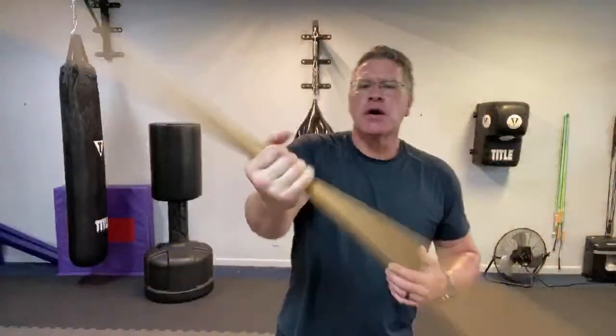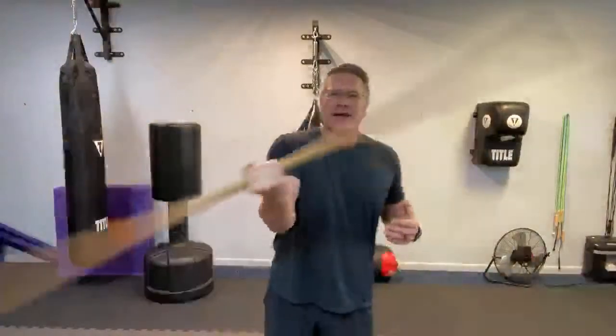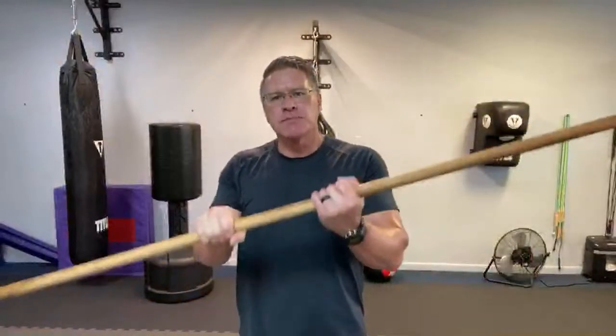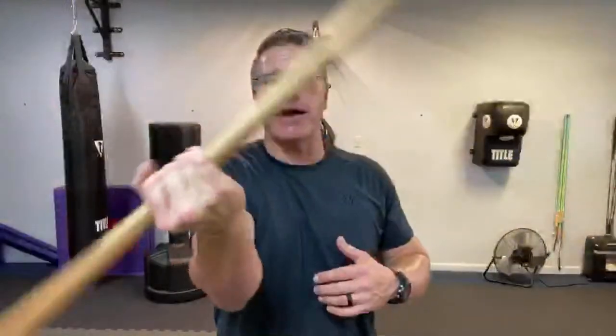Which is best for bow staff self-defense? Start with the staff in the middle of your hand. We're going to warm up. I like to train as we talk about some things. I'm using this heavy quantum protector staff. This is designed for self-defense. It's made out of hickory and it's oiled really well — it comes that way. It's designed for self-defense, so it's much heavier than your average staff.